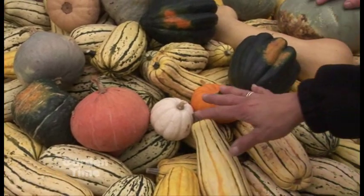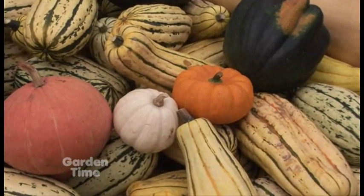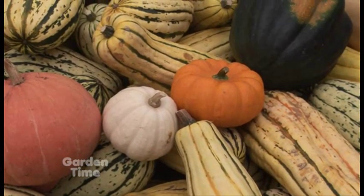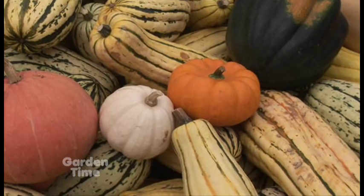What about these little guys? I use these just for decoration. But can we eat them too? They're actually edible, believe it or not, and a lot of people don't know that. They work great for decoration and hold up really well. But it's kind of something fun for the kids to eat sometimes, just to give them a try.